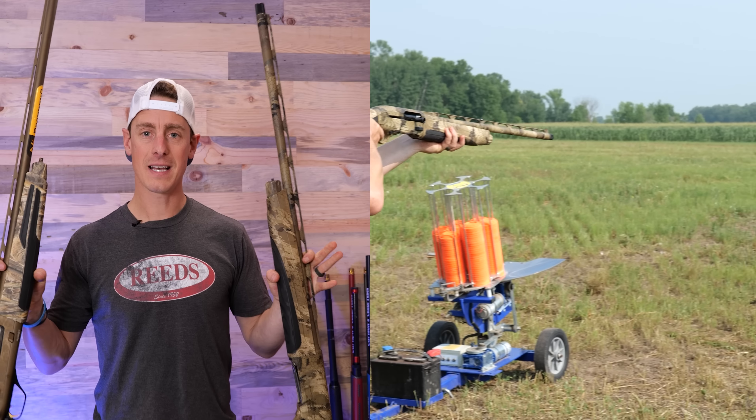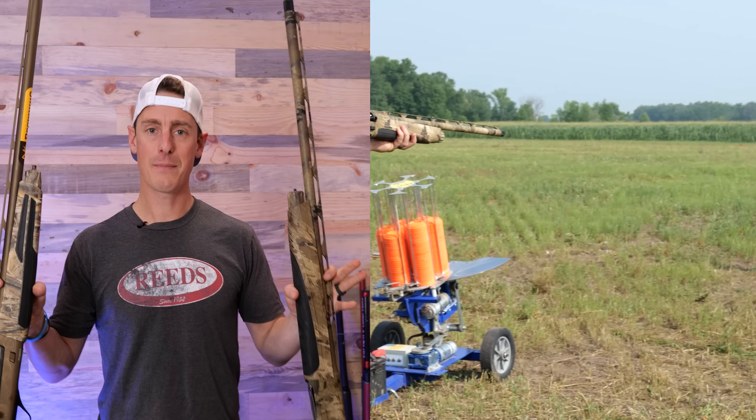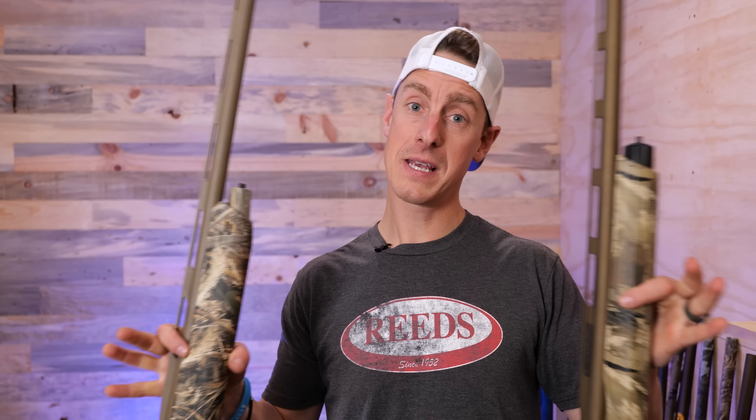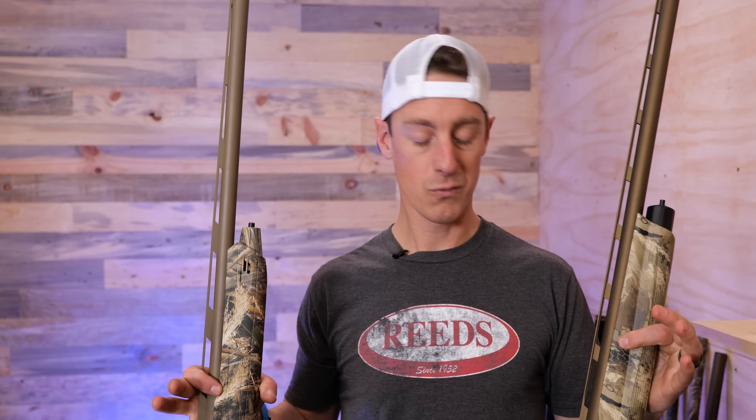In addition to shotgun reviews, we're going to be doing a whole lot more shotgun showdowns — that's when we take two guns like the Maxxis II and the Beretta A400 and compare them side by side. I choose one winner, the one gun that stands above the other, so you can make informed decisions. Put your shotgun showdown ideas down below. I know some of you have said you want to see the Winchester SX4 versus the Franchi Affinity III — definitely think that would be worthwhile. They're about the same price point, one's inertia, one's gas. On top of the reviews and the showdowns, we're going to have other content as well.